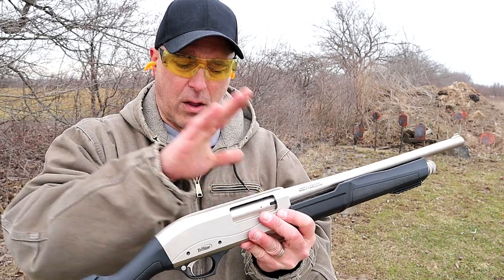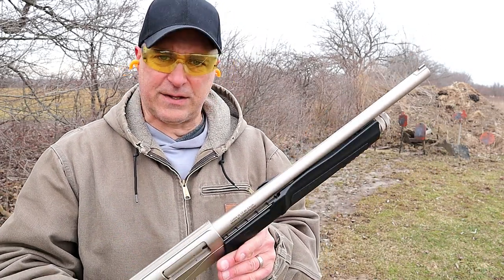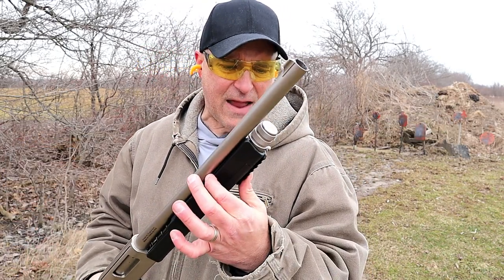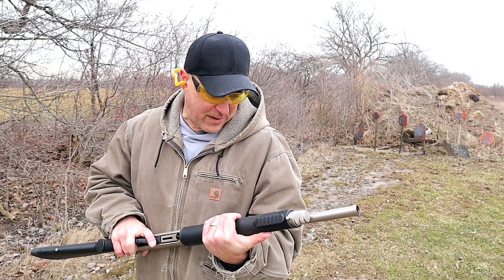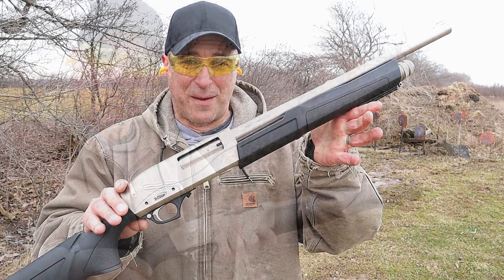It's got a chrome-lined barrel and chamber, and the MSRP is $305 — I think that's a lot of shotgun for the money. It's got an 18 and a half inch barrel so it's compact, and so far I'm really digging it. I think it looks really cool.